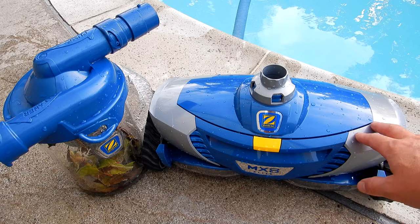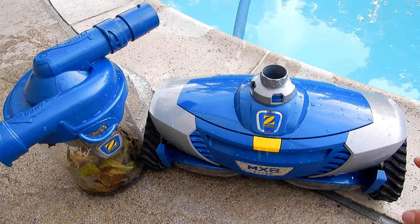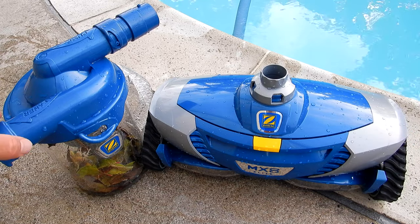That's a look at the Zodiac MX8 Elite. It does a great job with dirt and leaf debris in your pool and will leave your pool spotless every week.